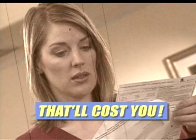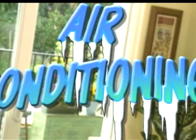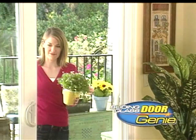Someone just forgot to close that patio door, wasting valuable energy that cools your house in the summer and heats it in the winter. That'll cost you!